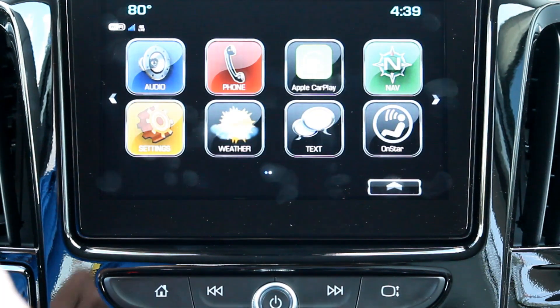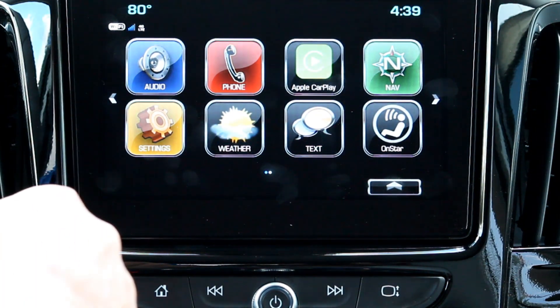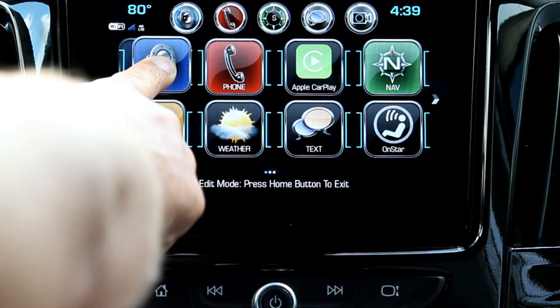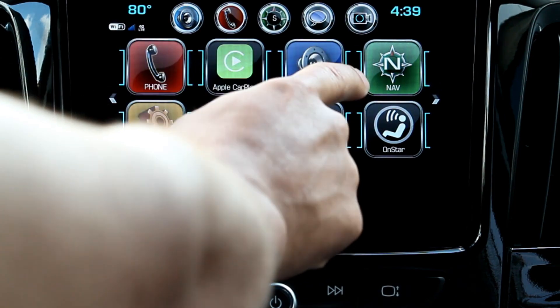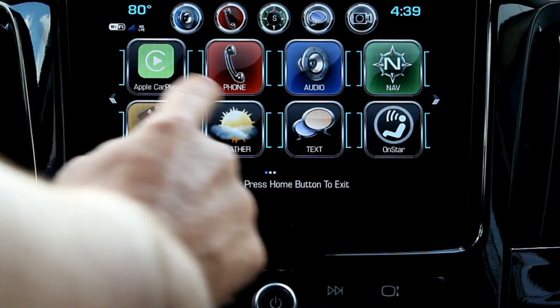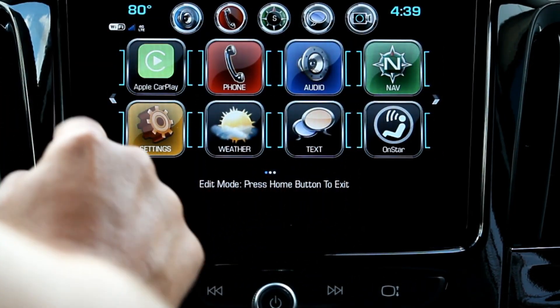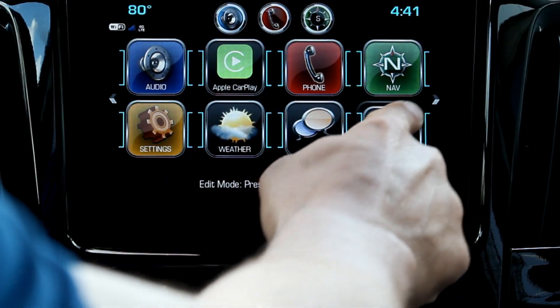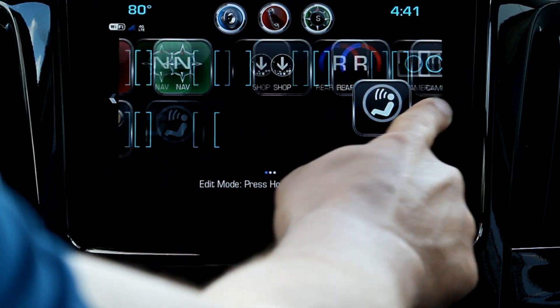You can also rearrange the icons on the touchscreen to your liking as well. To do that, all you have to do is hold your finger on one of the app icons until you see those blue brackets show up. As long as you see the blue brackets, you are free to arrange the icons into different spots on the screen or even to a different page, just like you would on your smartphone.